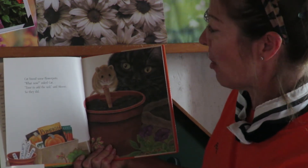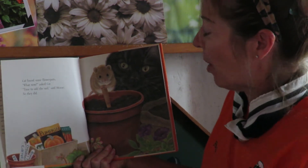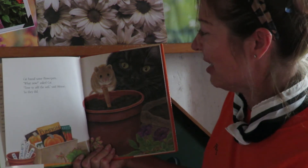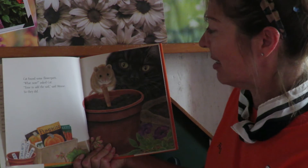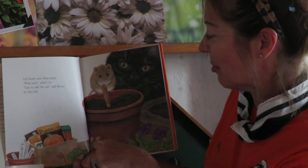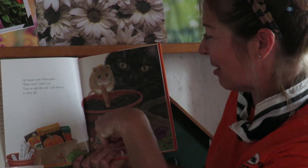Cat found some flower pots. Meow, what now? Asked Cat. Time to add the soil, said Mouse. So they did. Let's add some soil to a pot, just like Cat and Mouse did.